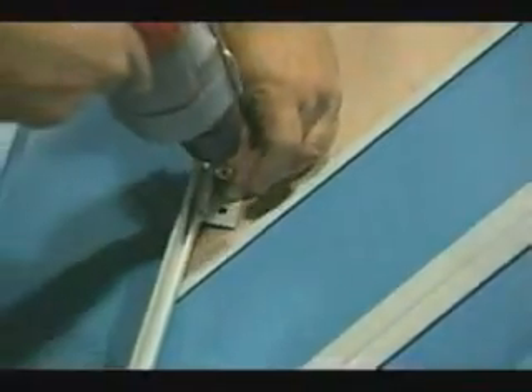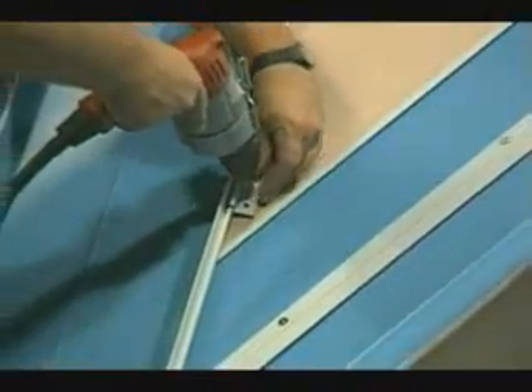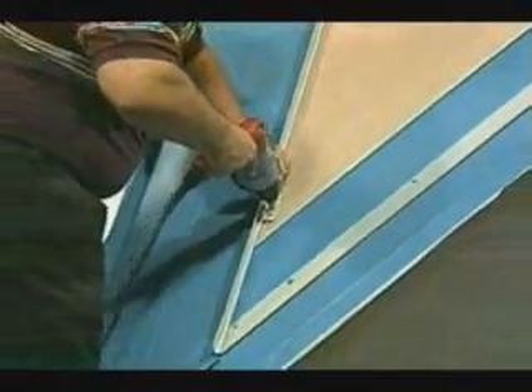The bottom clip is installed just above the valley. It is advisable that this clip not be pulled down to the substrate for it could cause a condition known as oil canning. This clip should only be tightened to a point where it holds the panel against the turned up hem of the valley. This type of installation allows for good hold down while still allowing for expansion and contraction.